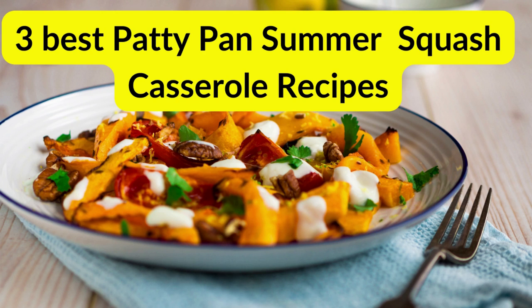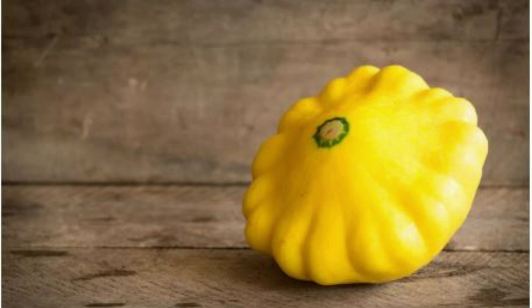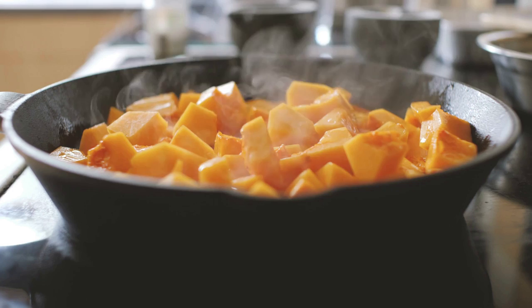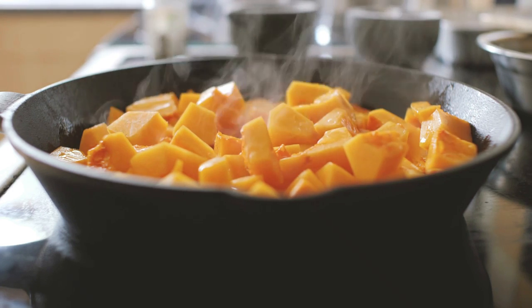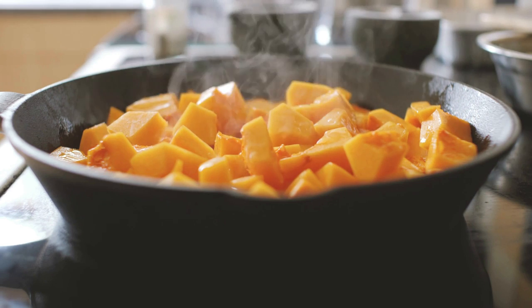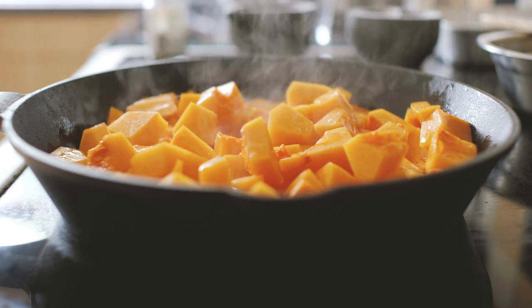In this video we share the vegan chef's best patty pan summer squash casserole recipes — three of them to be precise. Squash is a delicious summer vegetable and we will show you how to prepare the perfect squash casserole recipe with it. Two of the recipes have vegan and vegetarian alternatives. The last one is only for vegetarians.